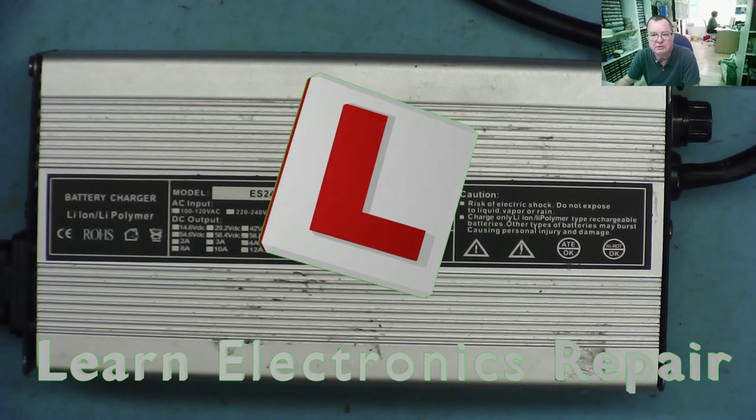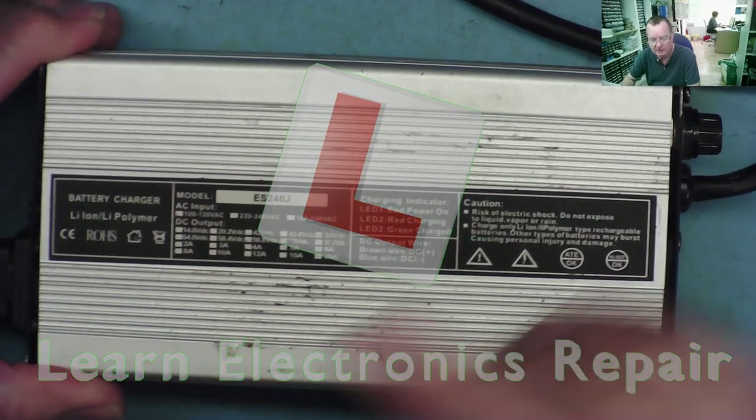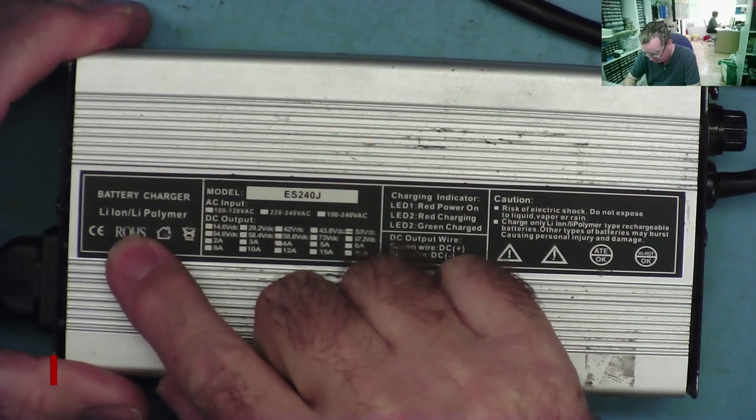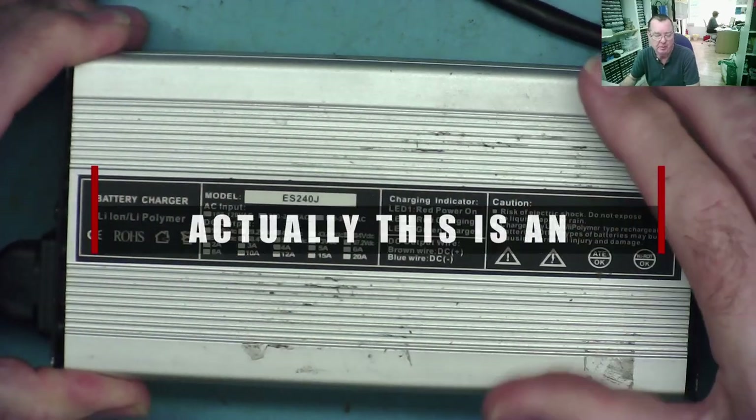Hi guys, welcome to Learning Electronics Repair. I have a battery charger here for repair. This is a lithium iron / lithium polymer battery charger, as it says on the box.